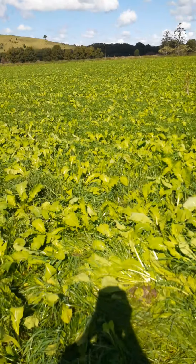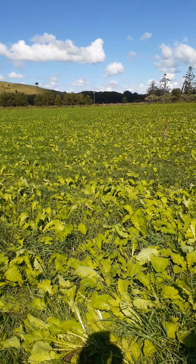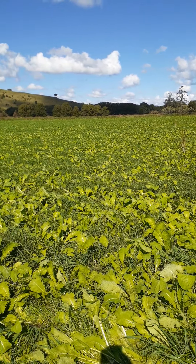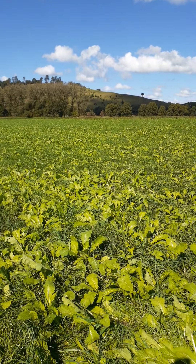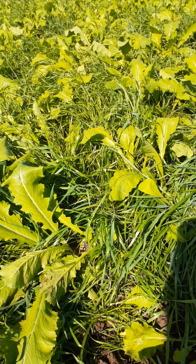So your second grazing is a lot stronger. The rye corn doesn't last a long time, but what it does — this pasture we're looking at here has only been in for just under six weeks, probably five and a half weeks since we drilled this. It's well and truly ready to graze. What the rye corn does is give us a lot more bulk of feed at that first grazing, and the turnip helps with that as well.